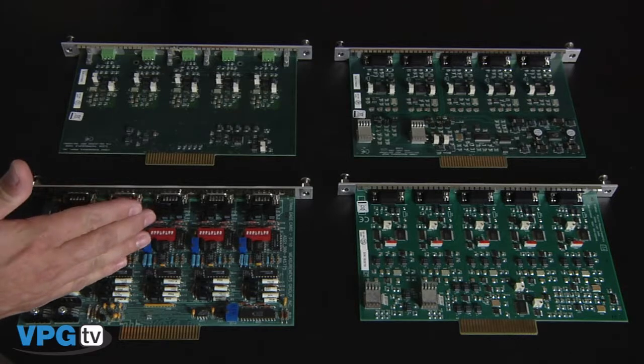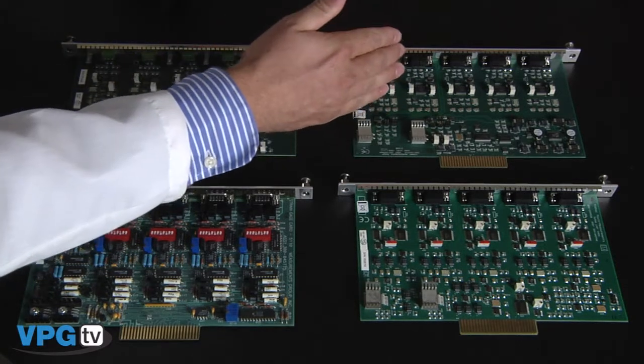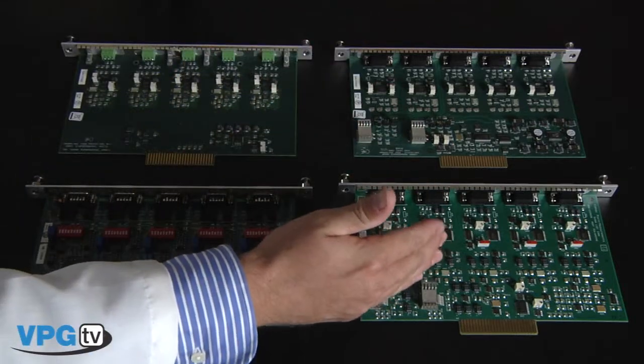Let's start with the System 5000. The System 5000 was designed for structural and materials testing. It consists of a scanner and four types of input cards including the strain gauge, the thermocouple, the high-level, and the LVDT card, and they can be configured in any combination.